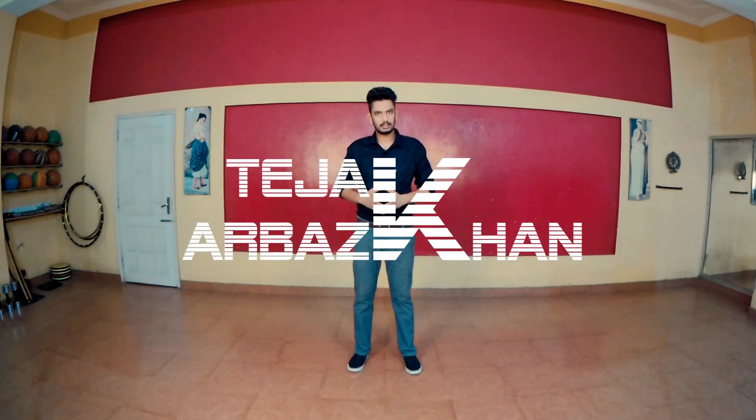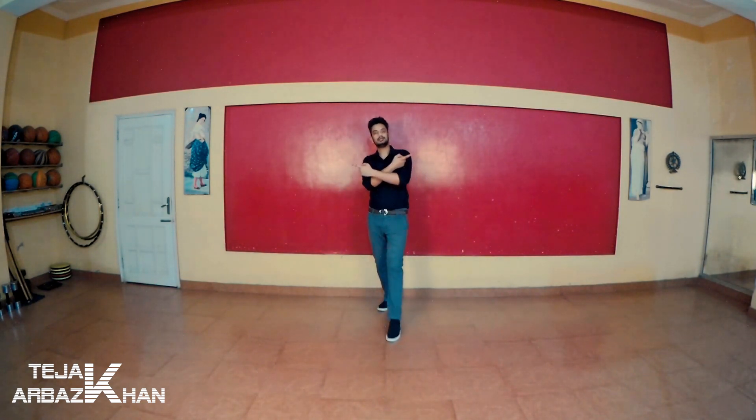Hello friends! Welcome to your YouTube channel. My name is Arbaz Khan and this is the 6th video of the Pangra Basics Tutorial series. The rest of the parts are linked in the description. Now you can check and learn the rest of the steps. So let's go, I'll tell you about these steps.